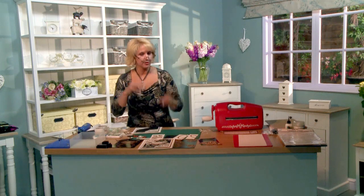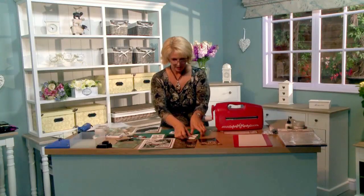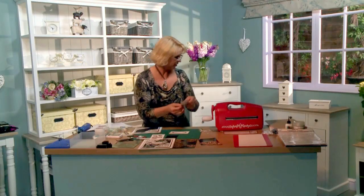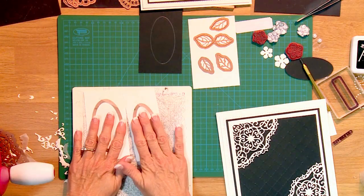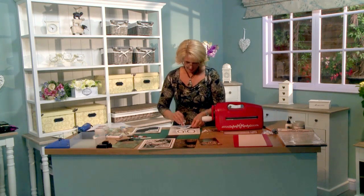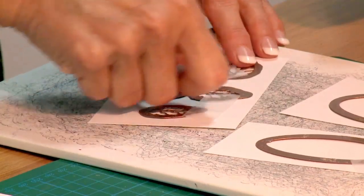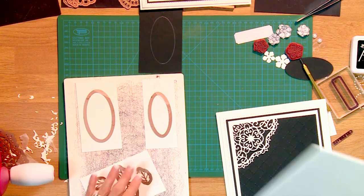Now we're going to start working on the center section. I've used the ovals from the Just Right Vintage Labels 4 set, so I'm going to get those ready and set up to cut. I like to use a little bit of tape. And since these are fairly simple, we can do them all at once — including the leaves we're going to be using, which are from your Biddy Blossom set. Turn them so that the cutting ridge is down, tape them into place, and we're ready to cut.